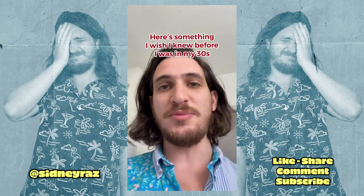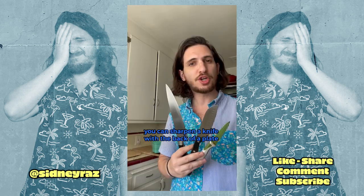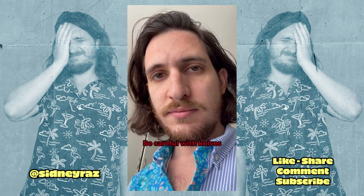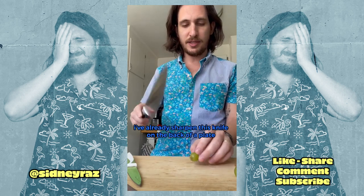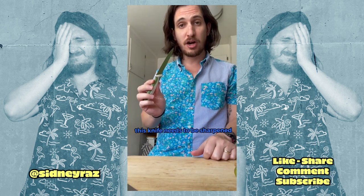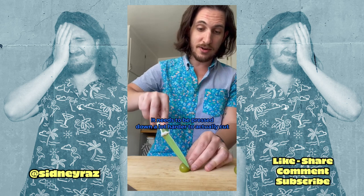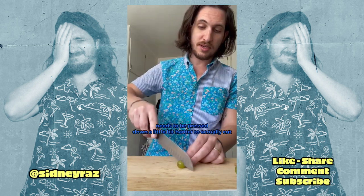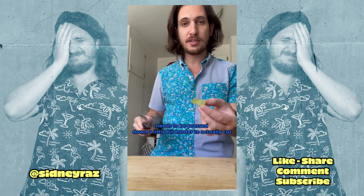Here's something I wish I knew before I was in my 30s: you can sharpen a knife with the back of a plate. Be careful with knives. I've already sharpened this knife on the back of a plate — it cuts much better. This other knife hasn't been sharpened and needs to be pressed down a lot harder to actually cut.